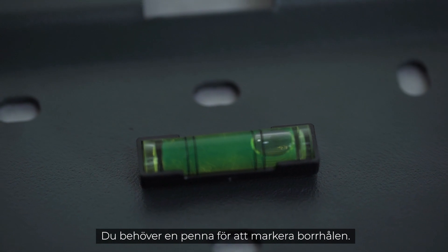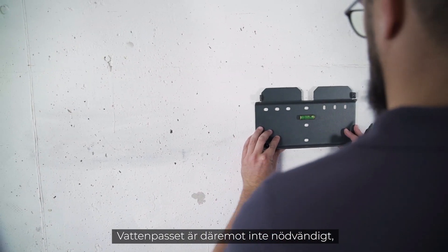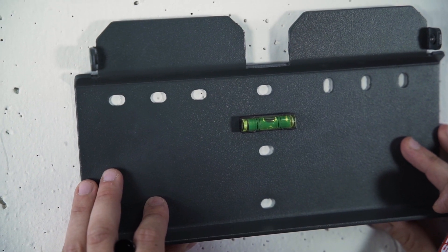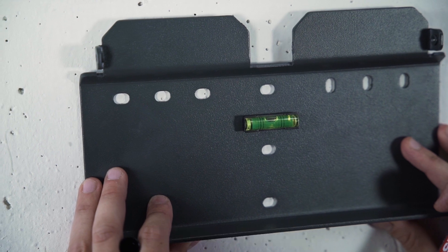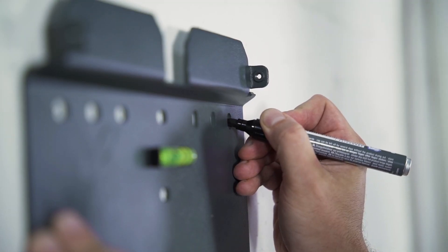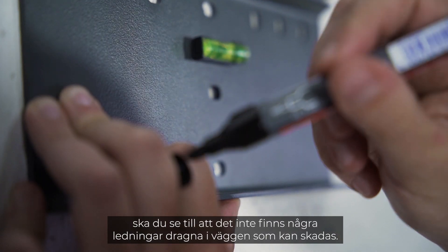You need a pen to mark the drill holes. The spirit level is not necessary as it is already integrated in the mounting plate. Just hold it against the wall, make sure it's horizontal, and mark the drill holes with the pen. Before you start drilling, make sure that there are no wires running through the wall that you could damage.